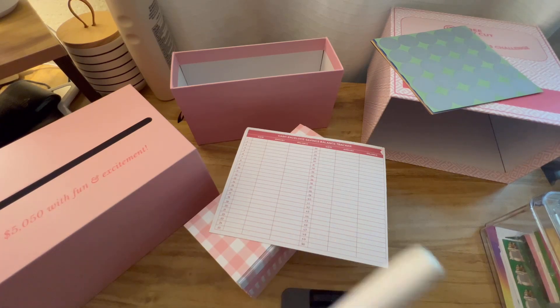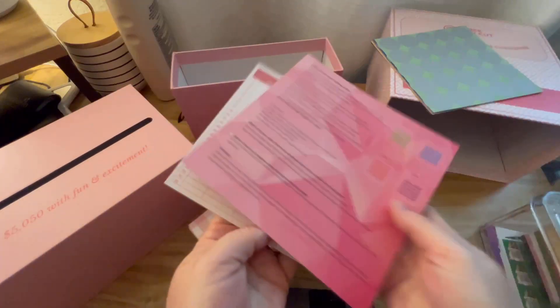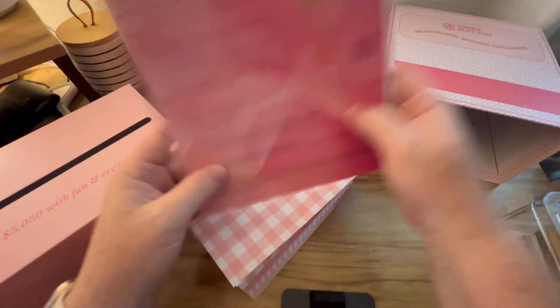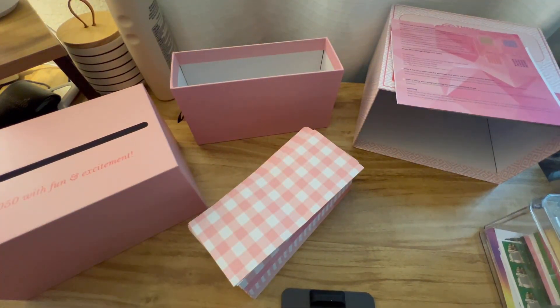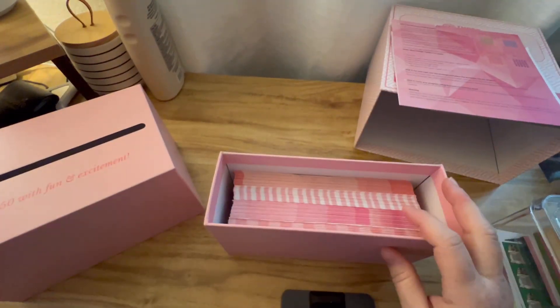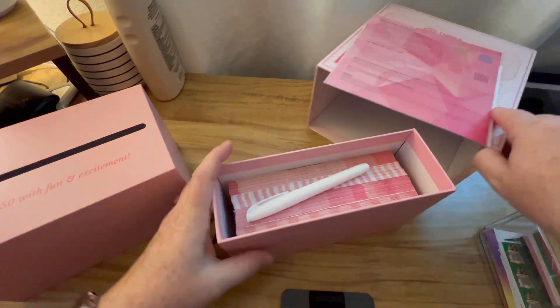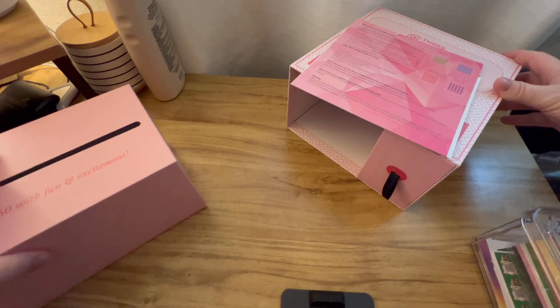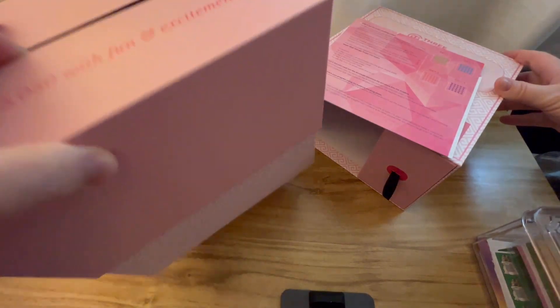I don't know what this marker does — it doesn't really say. But anyway, I'm really excited to do this. I don't know that I'm going to do both of these at the same time; that might be too much to tackle right at the beginning. I do like that this is all in one handy dandy kit — I can just put this in the safe.